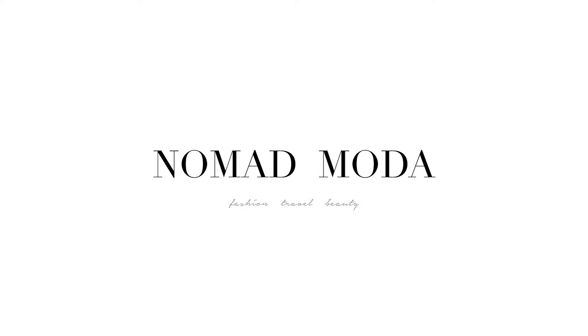Hi guys, welcome back to my channel. My name is Dina Danielle and I am the owner of the blog Nomad Moda. Today I am going to dye my own hair.